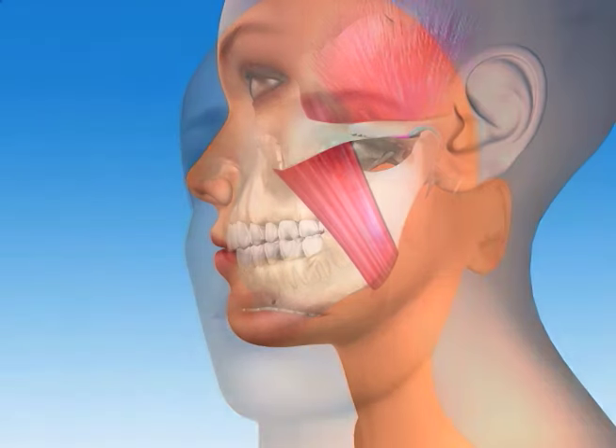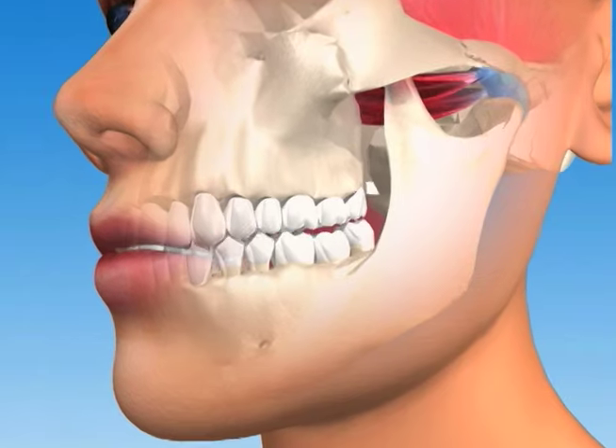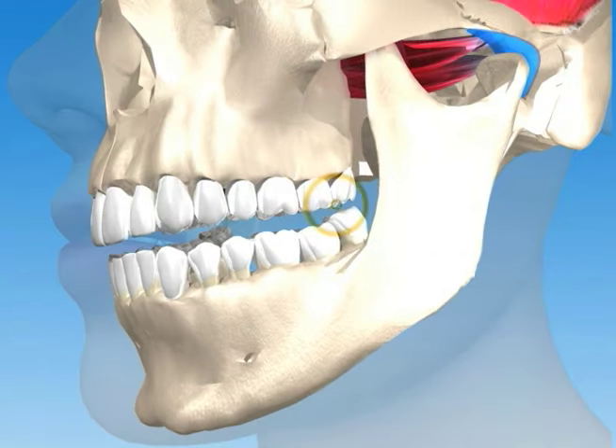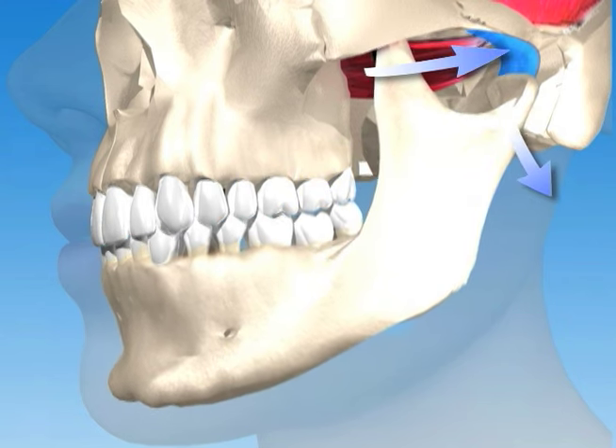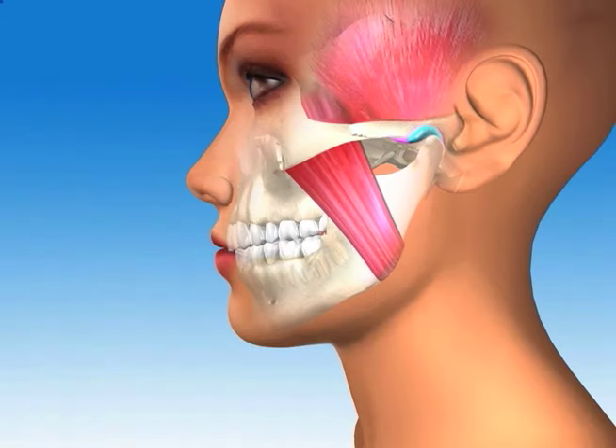What would it look like if Sue had a bite problem? Her jaw bone starts off braced in the joint, but as she closes, her teeth come into contact prematurely in the back, so that in order for the rest of her teeth to come together, her jaw has to come out of its socket down and backward to avoid the early contact, which can be damaging and painful to the teeth.